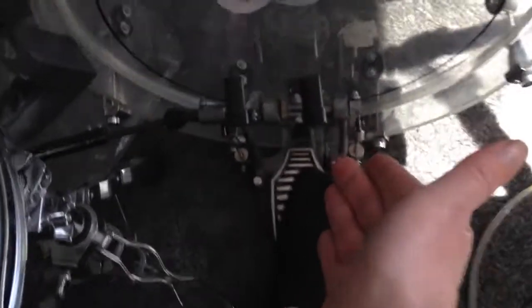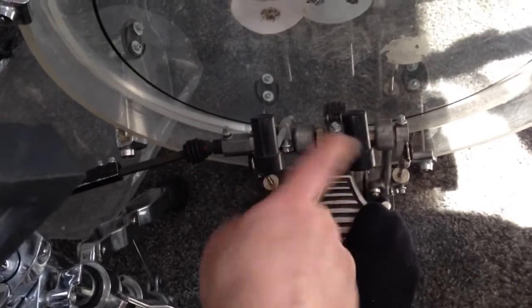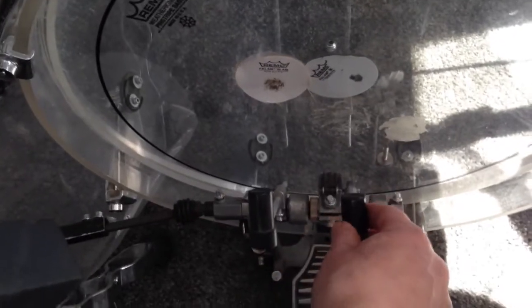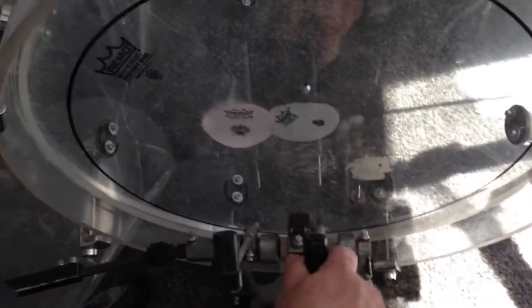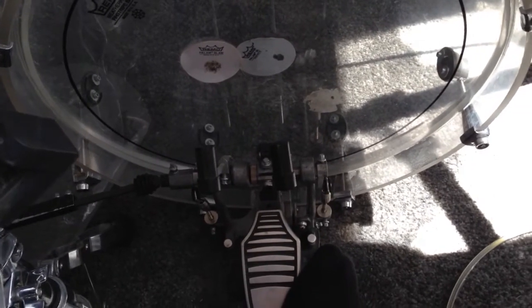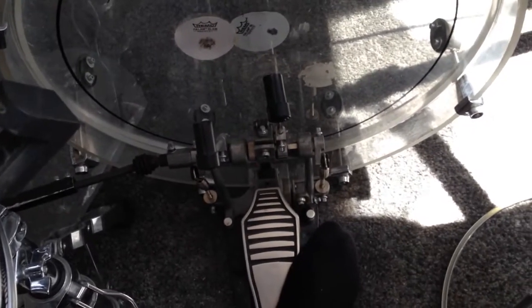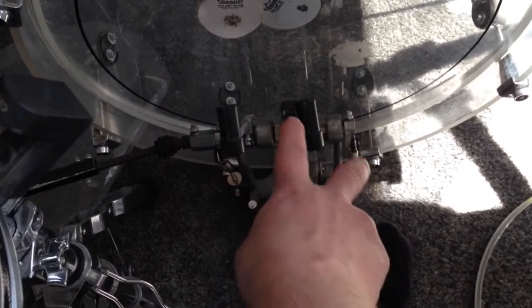The beater itself is really cool, but I have removed the foam, as you can see, because it is too heavy. My playing has a really long, high dynamic range, and sometimes I need a lot of dynamic and high speed. Without the foam I can play as fast as I want, so I use only the plastic core from the beaters.